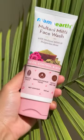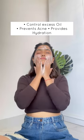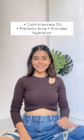For cleansing, I use Mamat Multani Mitti Face Wash. It is paraben-free, controls excess oil and acne while providing hydration to the skin. With a non-drying formula, it is safe for daily use.